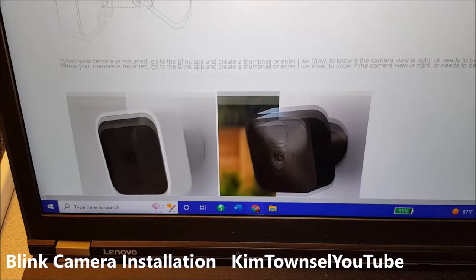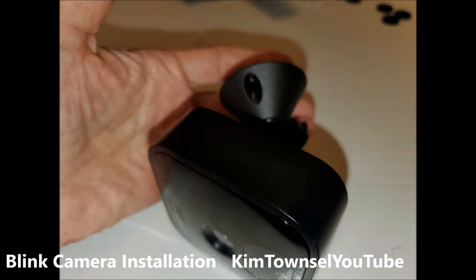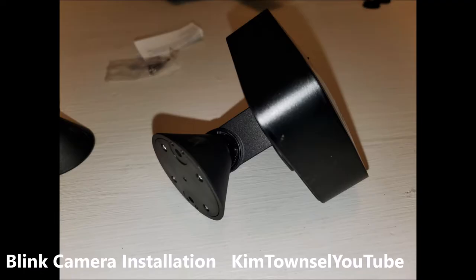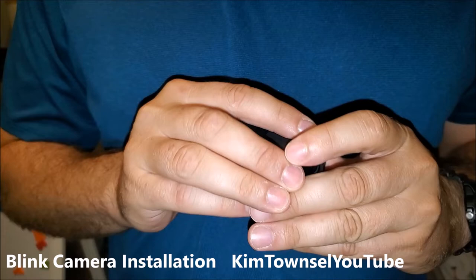I tried for about 30 minutes to get these things installed and got so frustrated I drove over to my son's house. He was able to figure out a shortcut: all the way to the side, it's got four rings — flat side — then you can push it in. It snaps in! Awesome. I spent 30 minutes trying to do that.